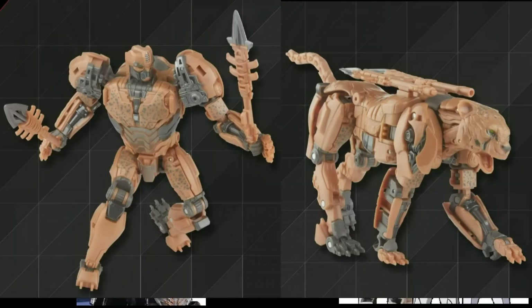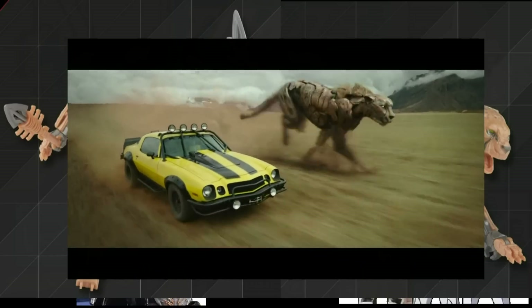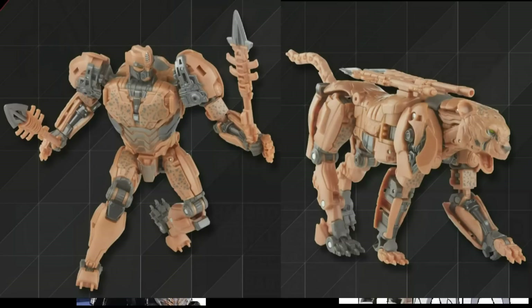Studio Series Voyager Class Cheetor: they talked about how when they told Takara they were going to make Cheetor a Voyager Class, Takara was surprised — until you see the trailer and realize that Studio Series is all about scale and he is a very, very large cheetah, even bigger than a car like Bumblebee as seen in the trailer. So he had to be a Voyager Class, and that is that.